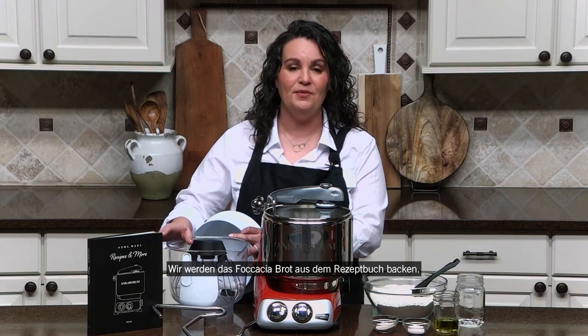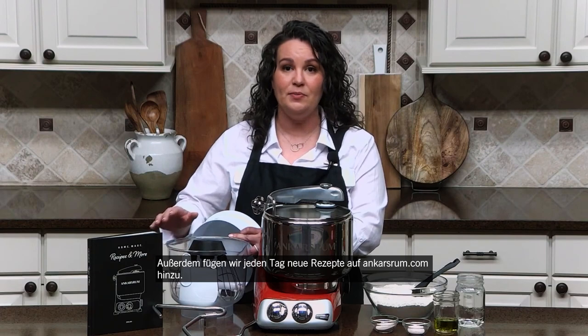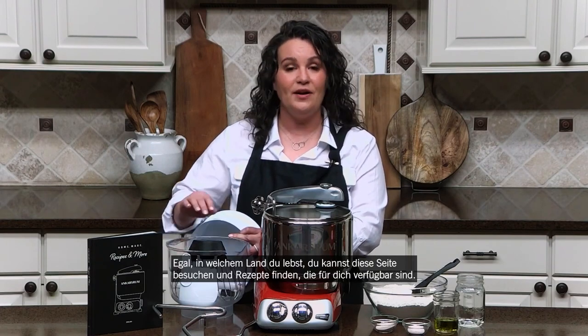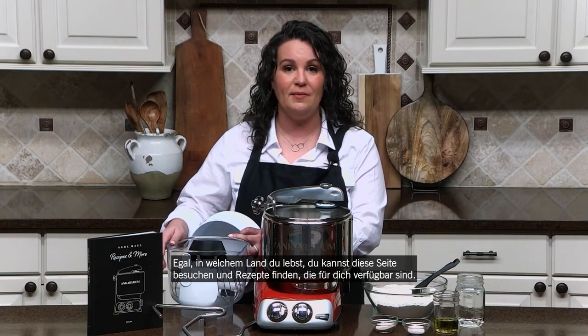We're actually going to mix up the focaccia bread found in the recipe book. We also add recipes every single day to ankishroom.com, and whatever country you live in, you can go to that site and find recipes available to you.